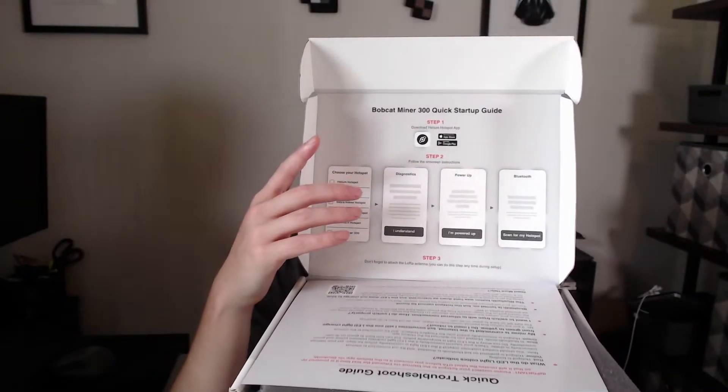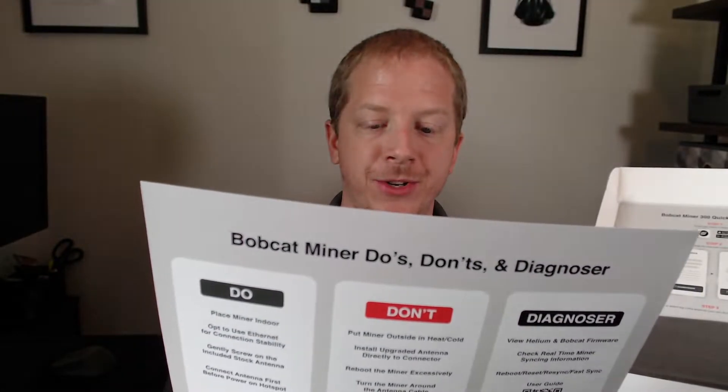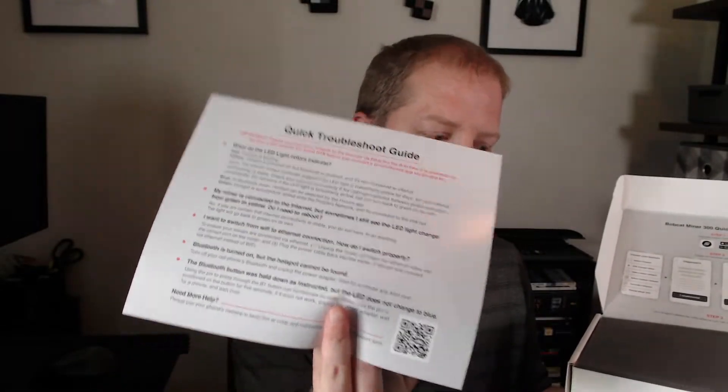You open it up, you get a quick startup guide here, which gives you the information to download the Helium app — which you will need the Helium app itself — and then you should also install the Bobber app as well. The Helium app will actually prompt you for that. You also get a little quick troubleshooting guide, which is actually pretty helpful. It gives you the color indicators, different information on how to switch between wired, wireless, checking, and Bluetooth. A quick troubleshooting guide — came in very handy already, as I actually have one of these already set up.